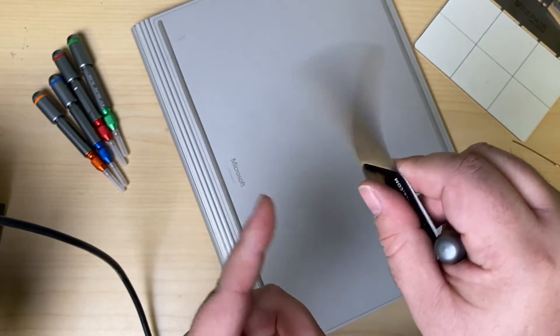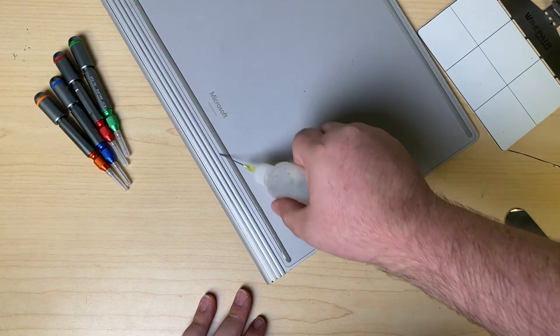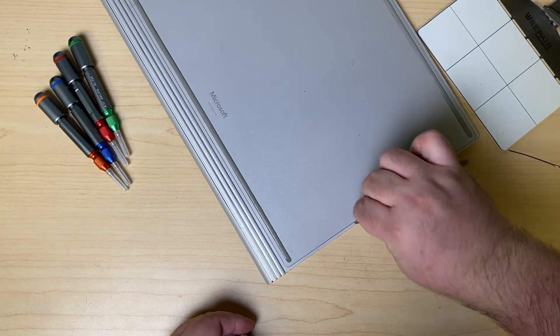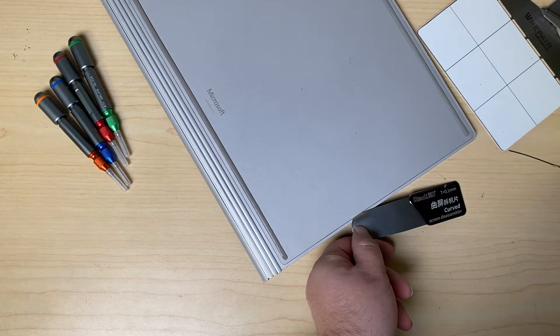We need to go around the border. I'm going to be using some isopropyl alcohol and a flexible prying tool. Take some isopropyl alcohol and feed that down into the gap here, going along the entire border to help the alcohol seep down into that gap. Then take the prying tool, pick it in, and give it a little bit of pressure.